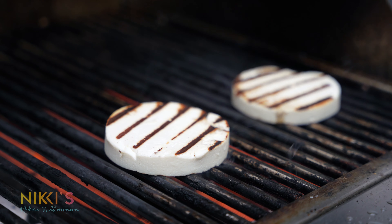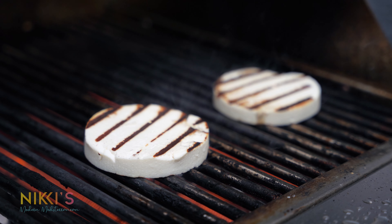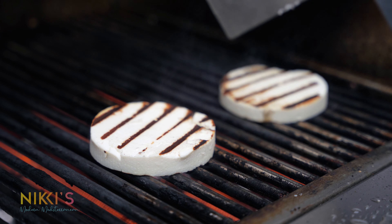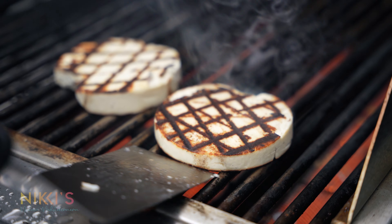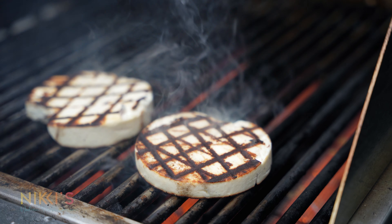We've grilled the cheese for about one minute on a really hot grill, about 350 degrees. Now I'm going to flip it the other way so that we can get nice crisscross char marks. We've grilled this for about four minutes total — about one minute on each side to get these nice crisscross marks.